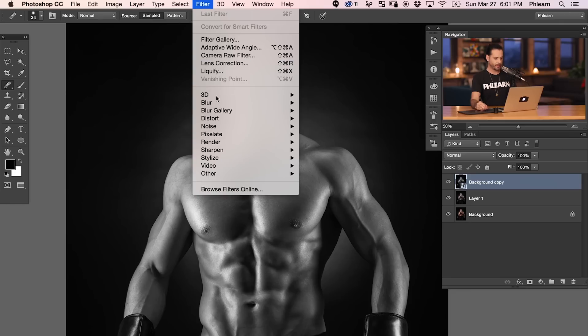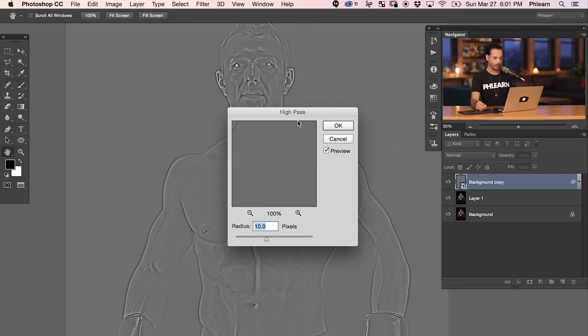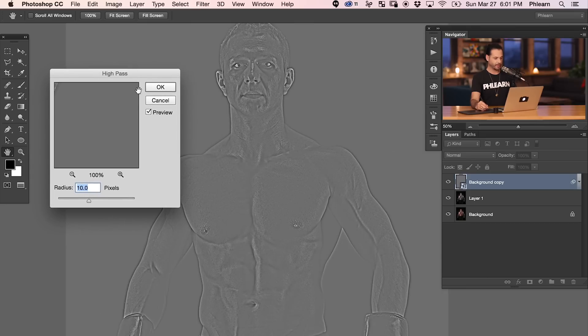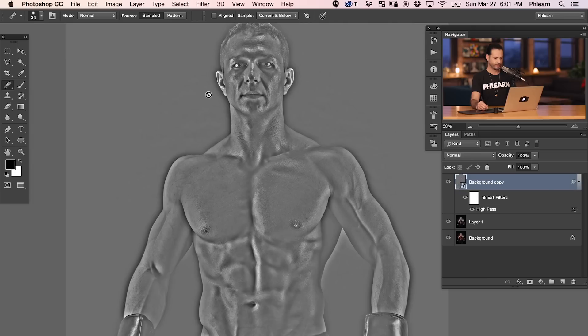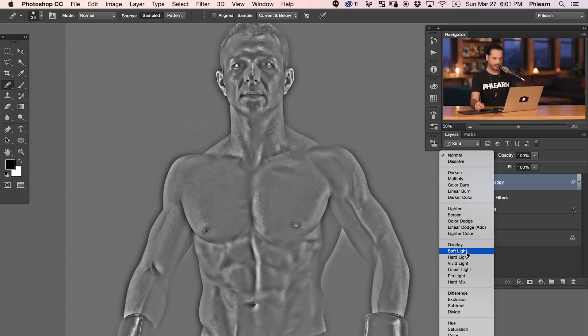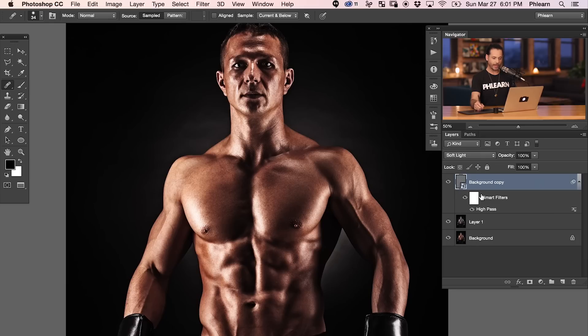Now go to Filter, then Other, and all the way down to High Pass. Choose any radius for now — it doesn't really matter, we'll adjust it shortly. Hit OK. It's going to look totally weird at first. Change the blending mode from Normal to Soft Light. Here's our smart filter — we have the background copy layer converted to a smart object with the High Pass applied as a smart filter. You can toggle it off and on to see the difference it makes.